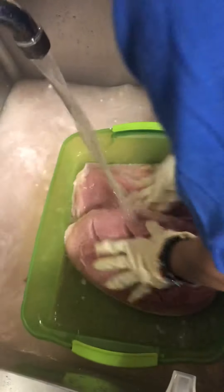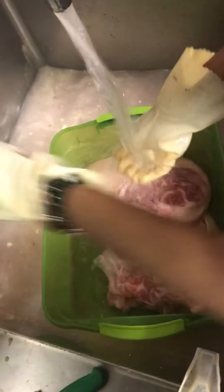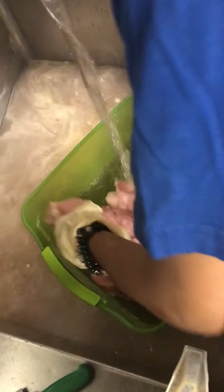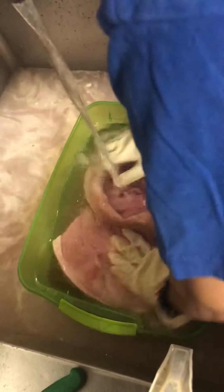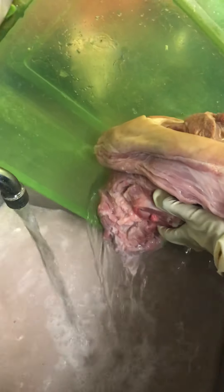A third rinse. Make sure our container is clean. Now we're putting mostly cold water. One more wash, make sure the meat is all totally clean. Now let's put the meat in the bowl.